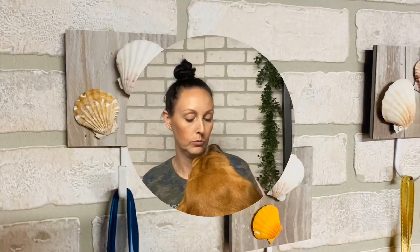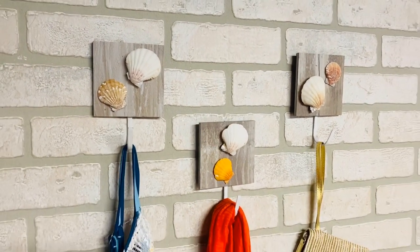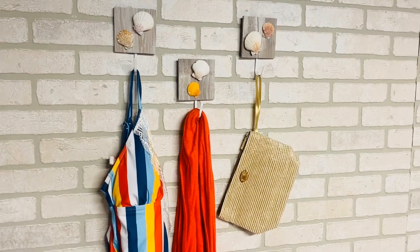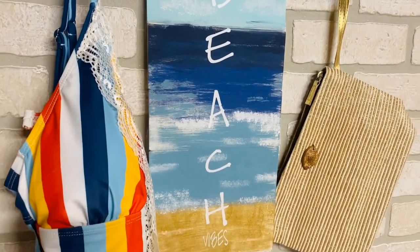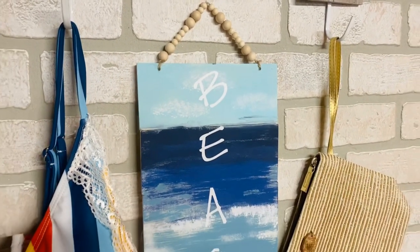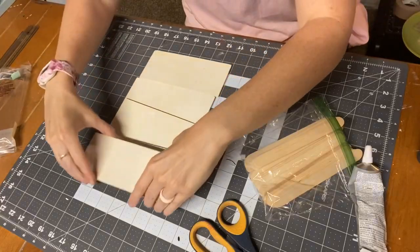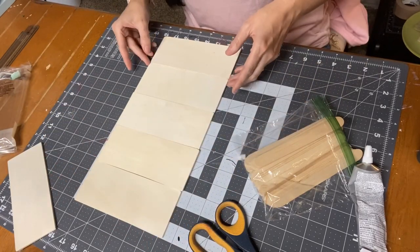So you guys, let's go ahead and get started with those two beach vibe DIYs. Most of our items are from the Dollar Tree. These are the projects we're going to be making today — these are our beach seashell hangers, and I'm also going to show you how to make this beach vibes sign, which is so adorable. It's very lightweight and was so much fun creating.